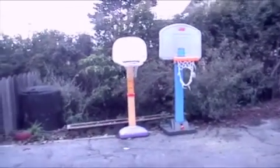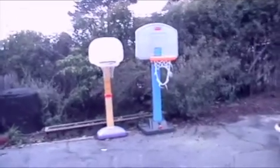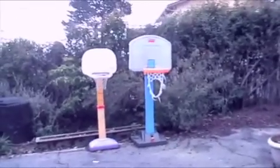You want basketball hoops? Well, you're getting basketball hoops. These are two different sizes of kids basketball hoops.